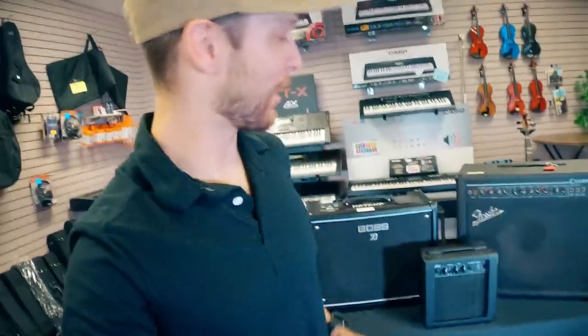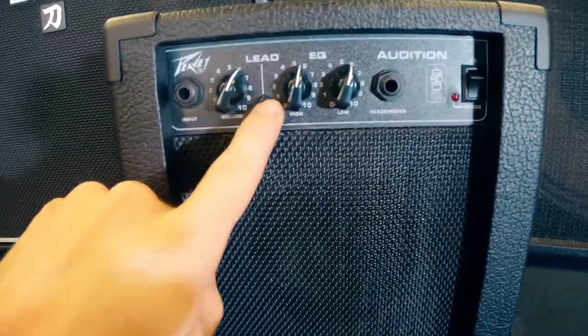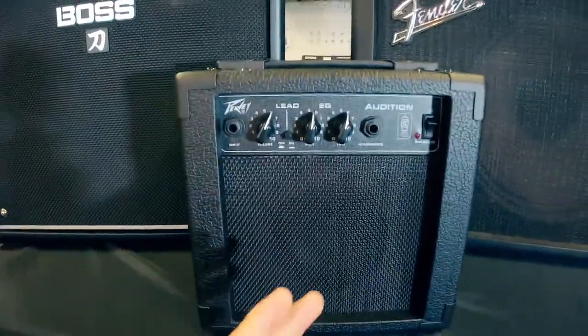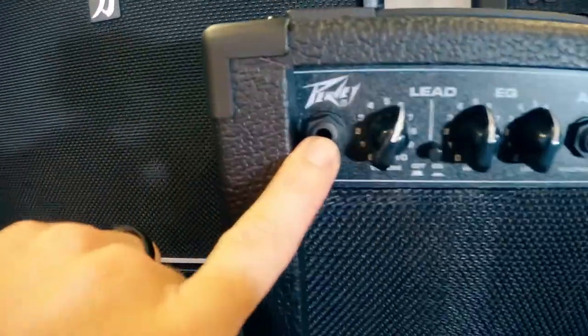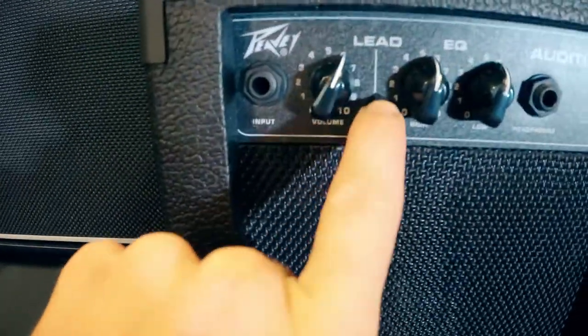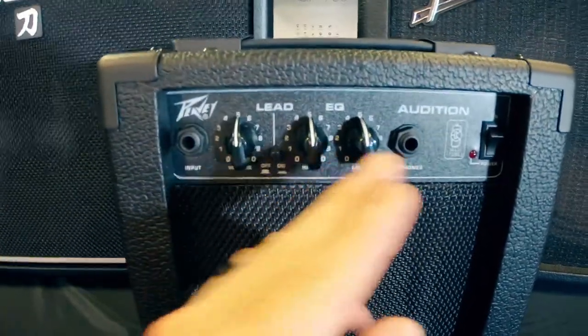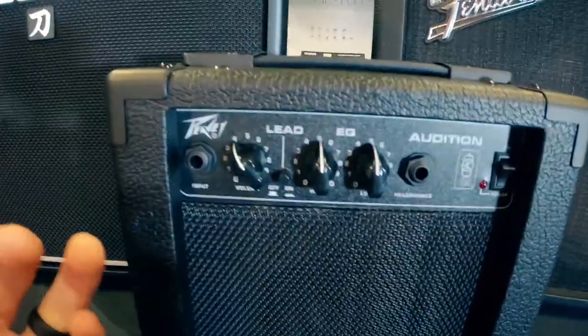We're back in the shop. I've got the amplifiers selected from the store already lined up so we can talk about them — three types of amps, three types of tones to get you started on the right foot. First off we've got our modeling amp — this is a PV Audition, very simple, three knobs and an on/off switch for the lead setting. For clean: we plug into the input, volume control, highs and lows — I typically like to start those neutral, straight up at five, and then volume just gives you overall volume.